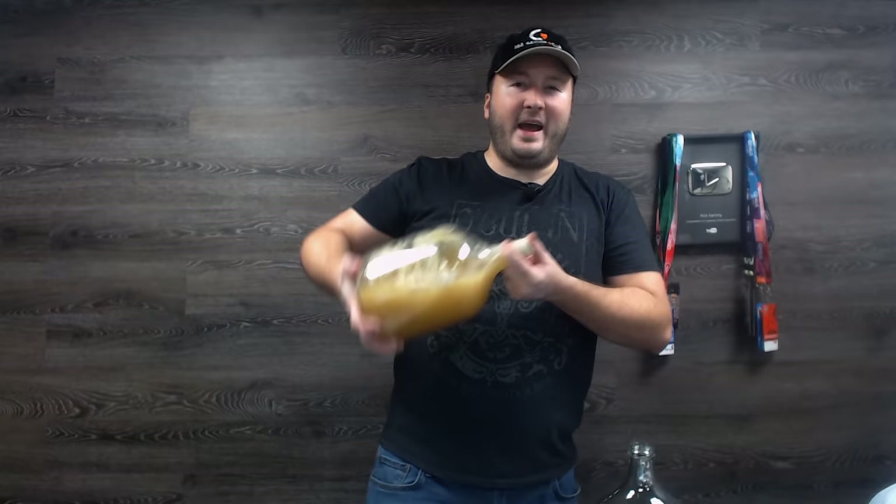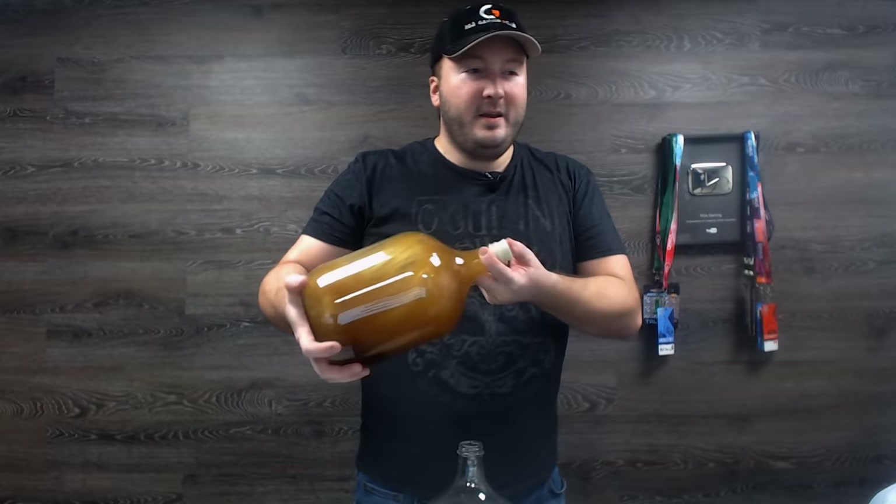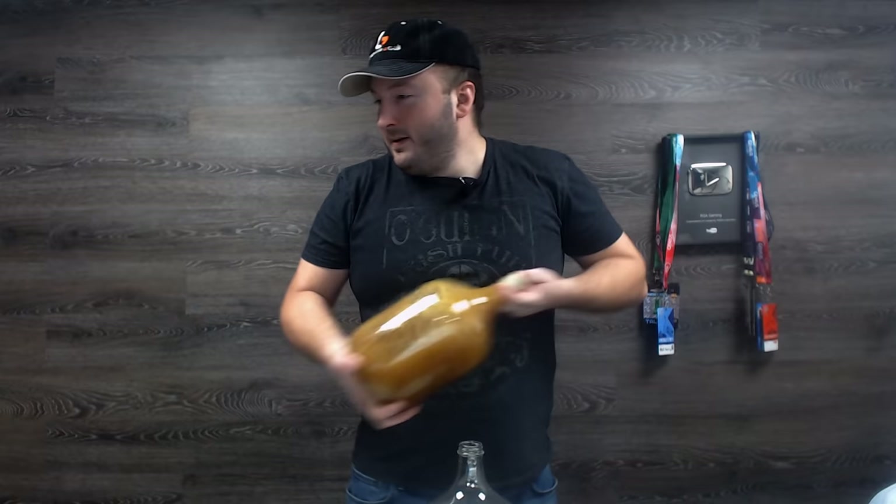It actually built up a little bit of pressure. This is the wildflower, and you can probably see it's definitely a lot darker than the traditional honey. By now, I think our water should be cool enough to mix in our yeast.